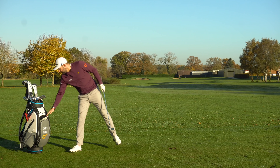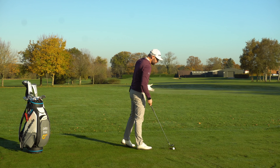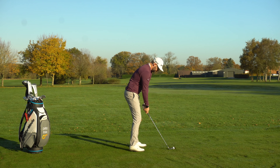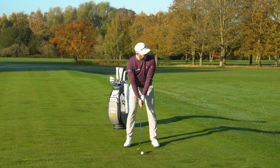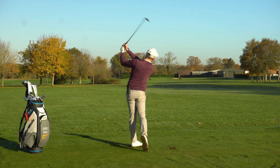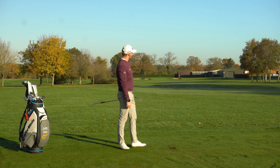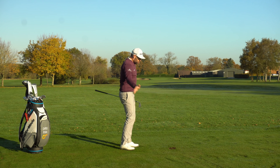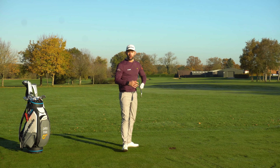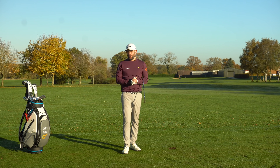Don't always think that when you're working on your golf swing it needs to be technical changes — sometimes it can just be working on the timing of what you do, and that's really important. I'm going to hit one more shot, this time timing it a little differently, and this ball's going to go to the right. That ball finishes way over by those trees on the right-hand side. So I've just created two differently-timed releases to make the ball go left and go right — I should therefore be able to create the one that makes it go straight.